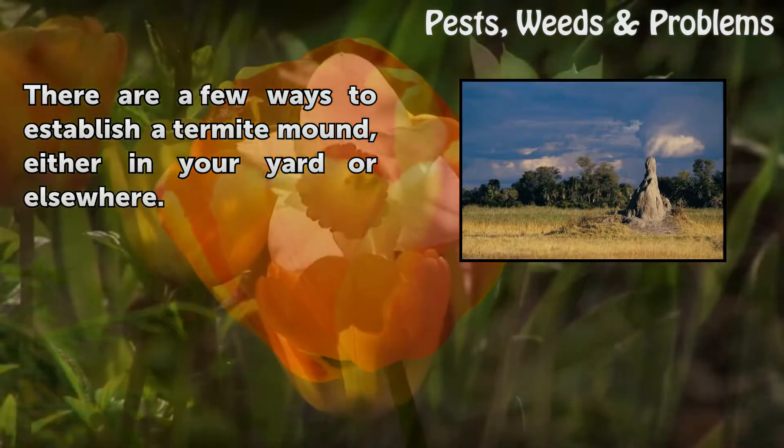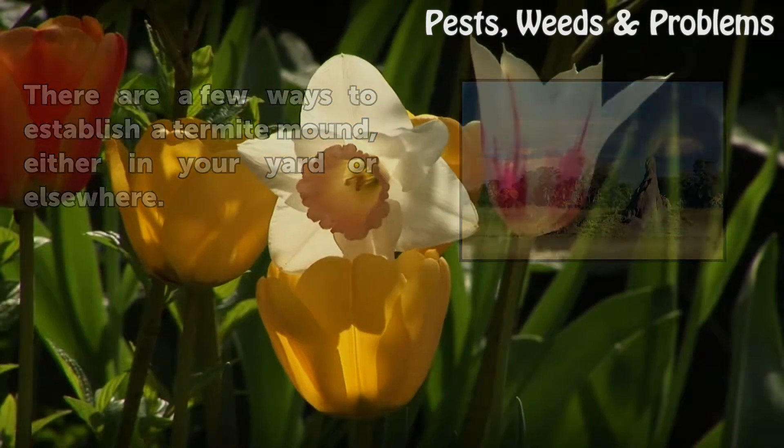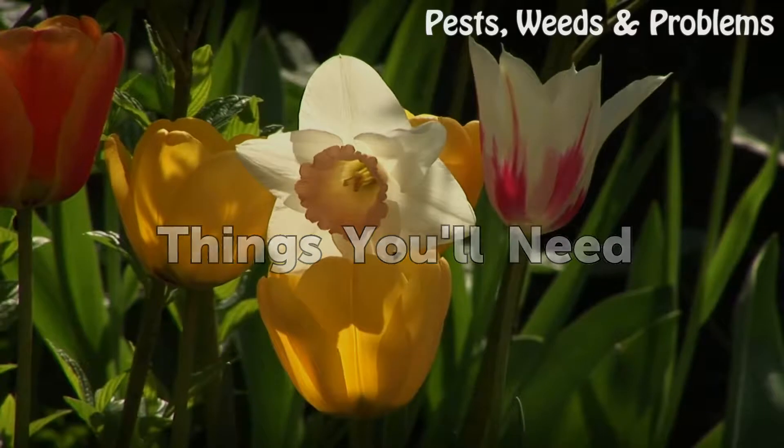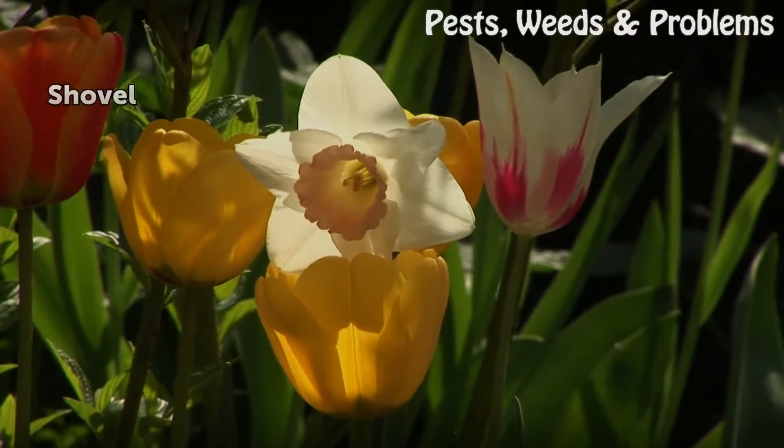There are a few ways to establish a termite mound, either in your yard or elsewhere. Things you will need: a shovel.